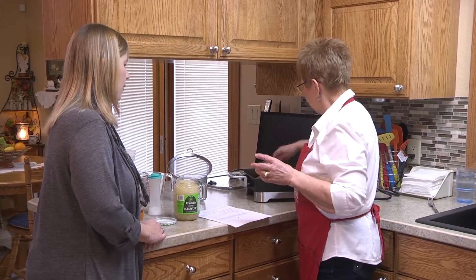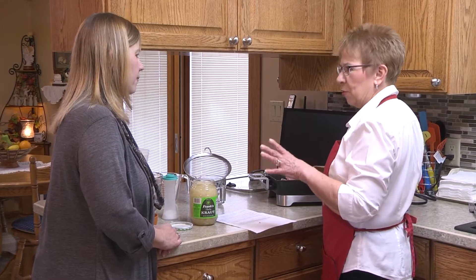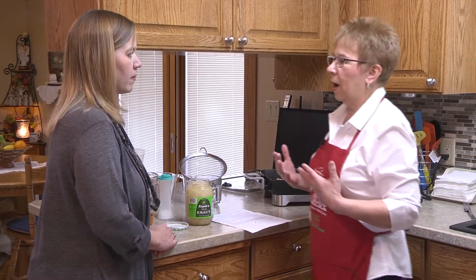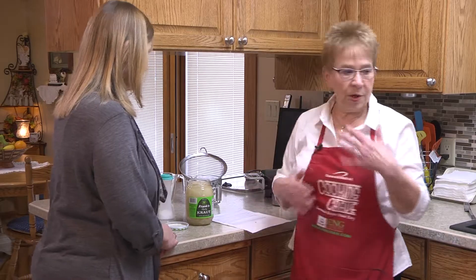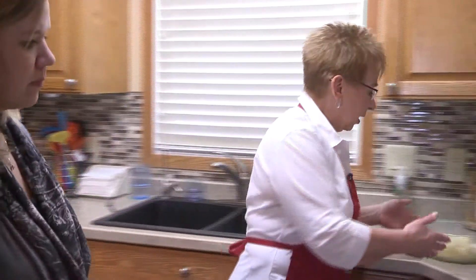We want this cooked and a little bit crisp, not real crisp, because we're going to be cooking it more when we put the Nephla and the sauerkraut in there. I do have a kettle of water going over here.